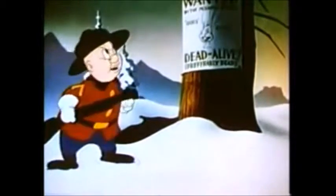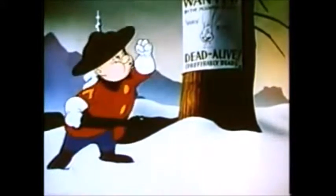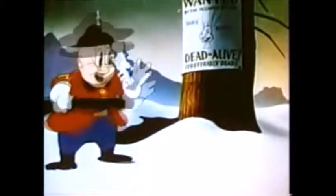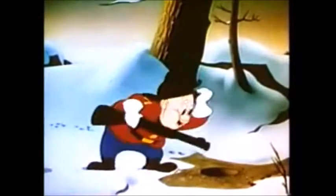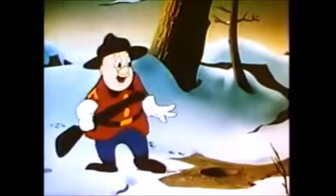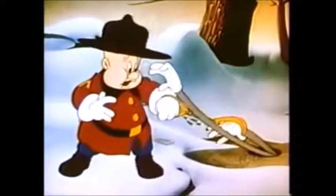The cartoon begins with a very fat Elmer Fudd. This is one of the rare times when the directors of the Looney Tunes staff wanted to make Elmer Fudd fat — this was actually supposed to match his voice actor, Arthur Q. Bryan, who did the voice of Elmer Fudd. I guess it didn't quite work out with the public, so we got the usual skinny Elmer Fudd with a big head.